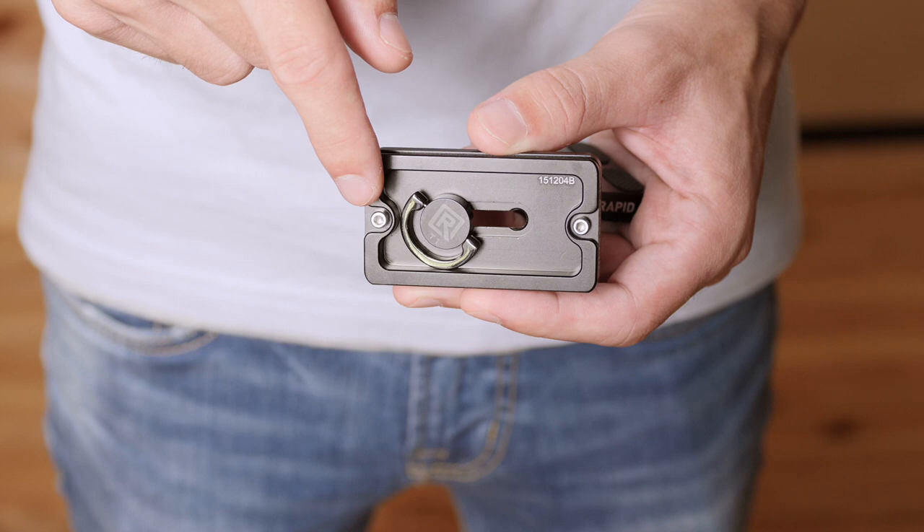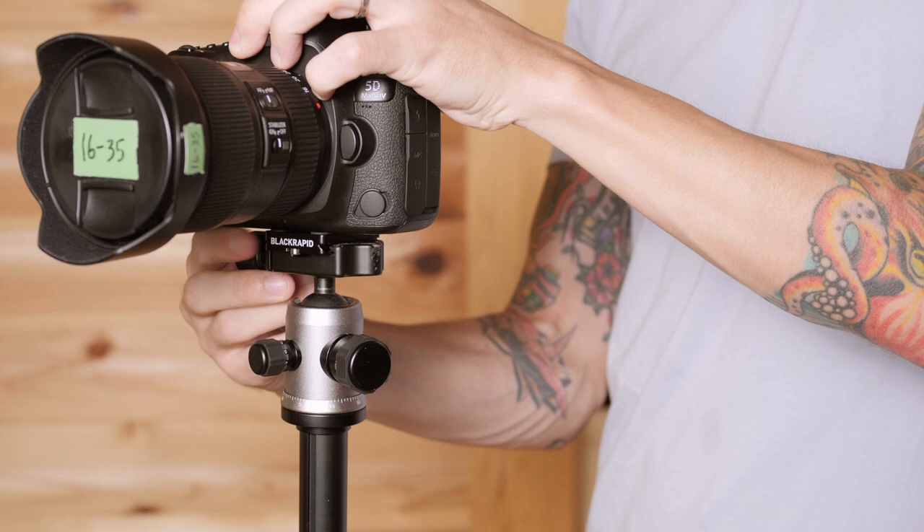Typical of Arca Swiss plates, these do have the little screws at both ends which will prevent it from sliding off your base plate. As far as size and compatibility go, they've worked with every single on-brand and off-brand Arca Swiss compatible base plate that I've used, so I don't see any reason to be concerned about that.